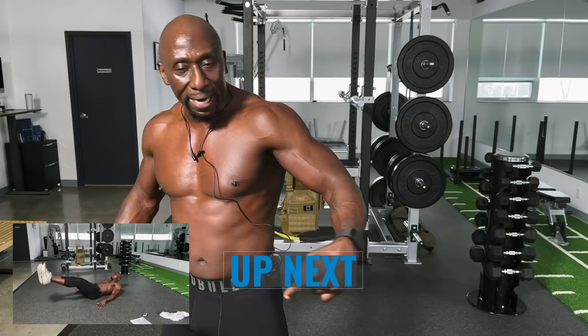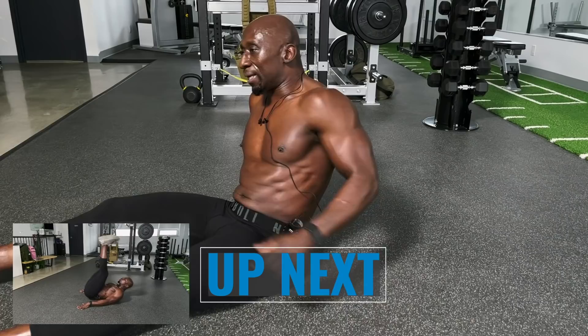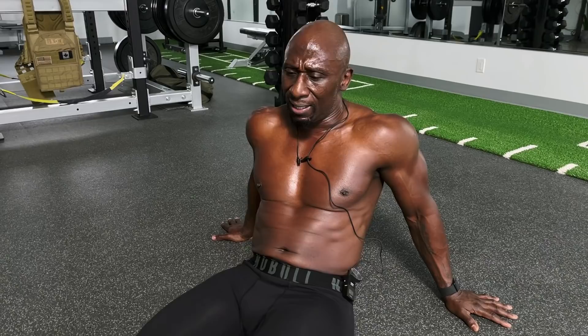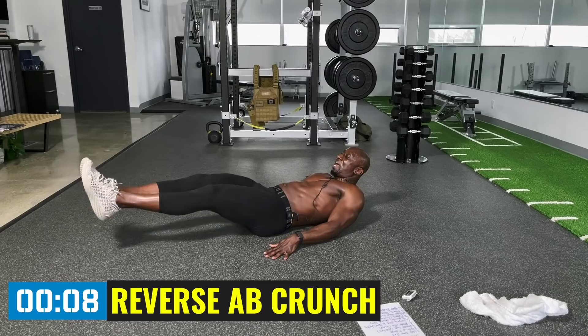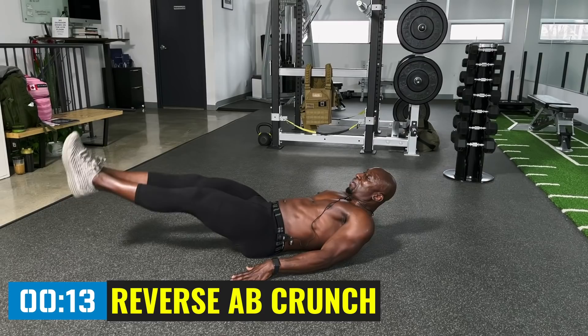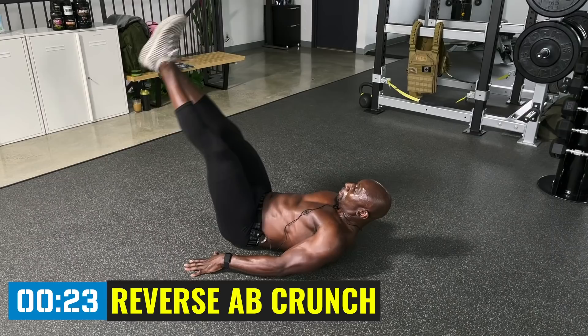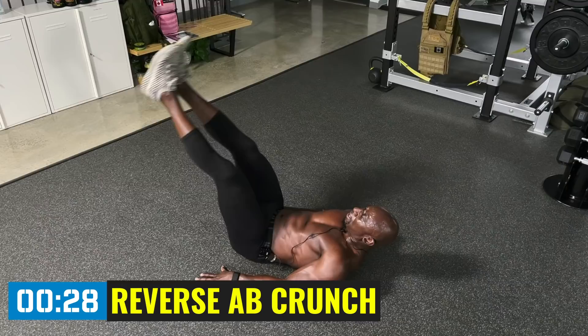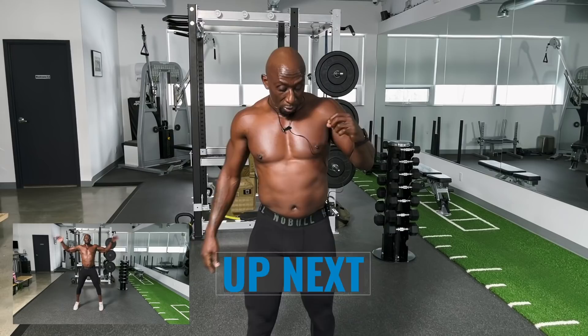Speed it up — push off with that front leg. How are those legs feeling? Mine are getting tight. Now, abs! You know that in order to see the six pack you've got to get your nutrition on point, but let's get working out first with the right workouts designed for you — 40s, 50s, 60s. I'm 51 years old. Keep your shoulders off the ground, look at those feet travel all the way down and up, exhale on the way up. Control the legs.